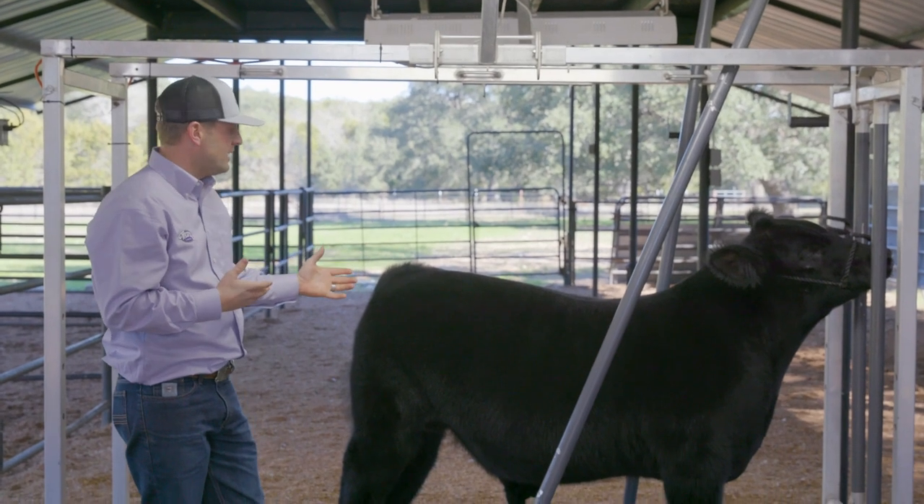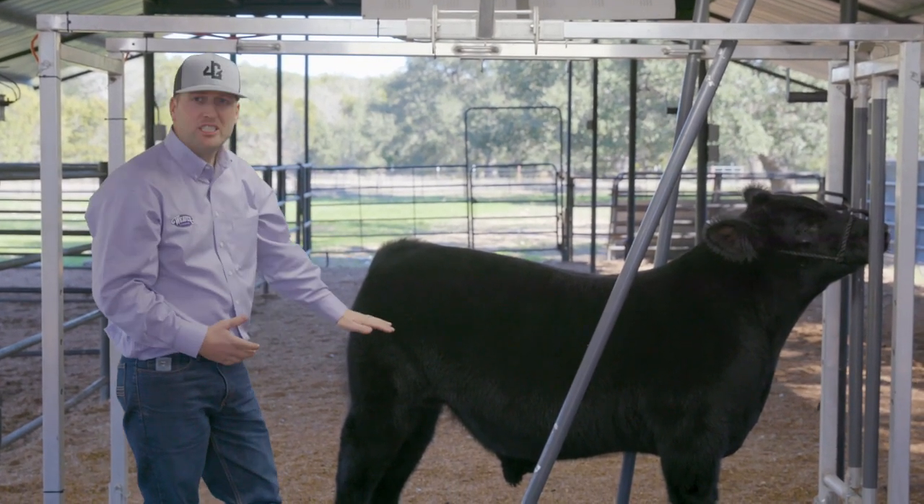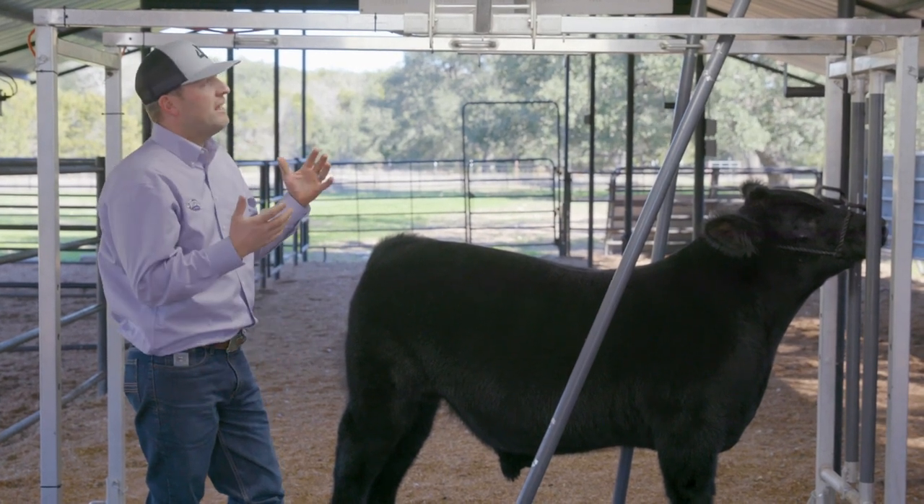A few things that I like about this are it gets light on the top. You don't create shadows on the bottom because we're getting that light further away from us.